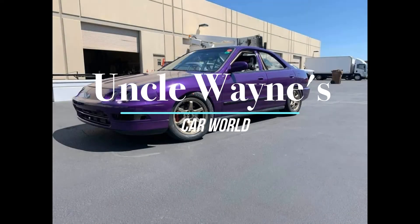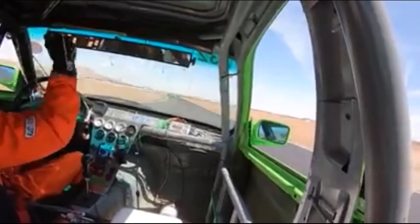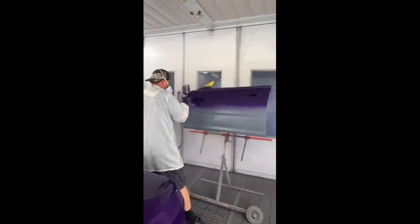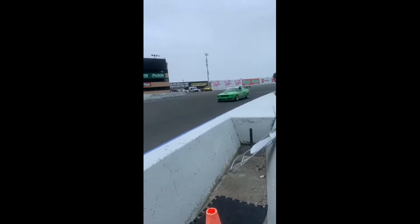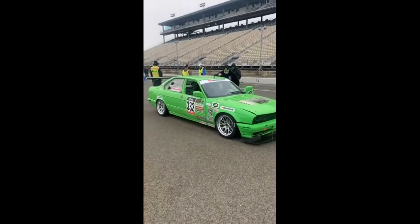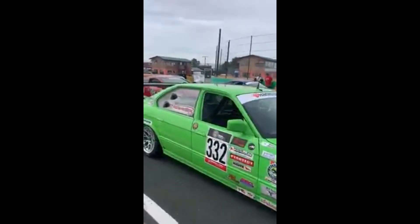Welcome to Uncle Wayne's Car World. This is a little taste of what we do. We have a seven-hour race, and we're hoping to be on the podium again. 3-3-2. Second place.